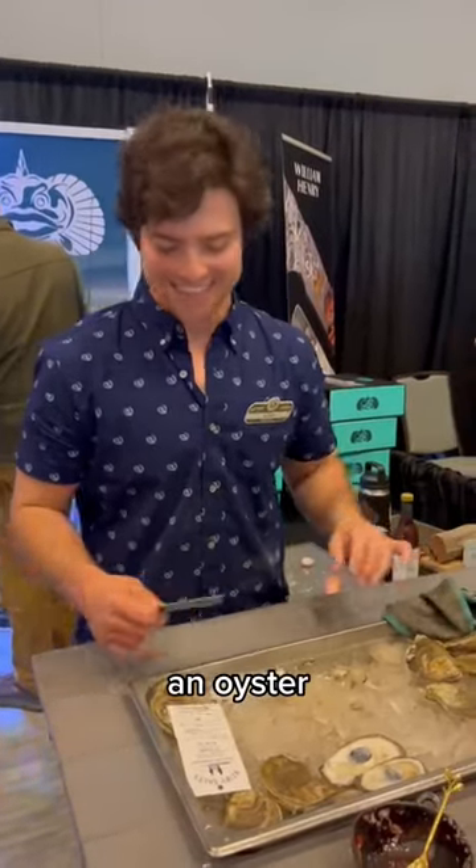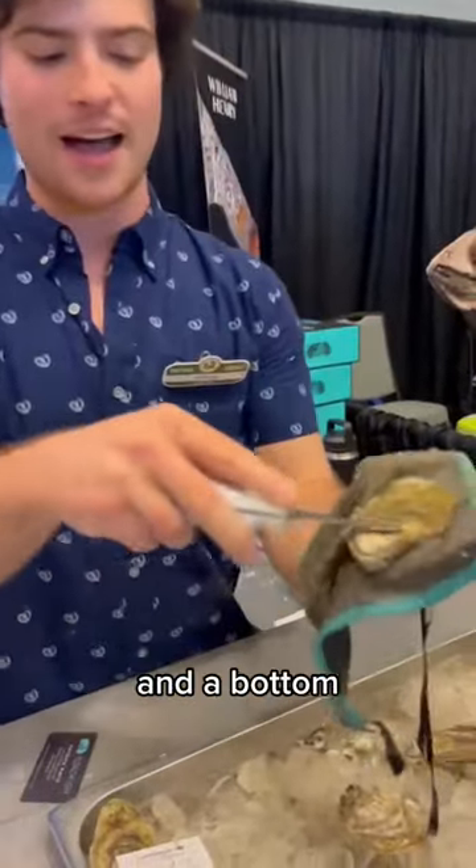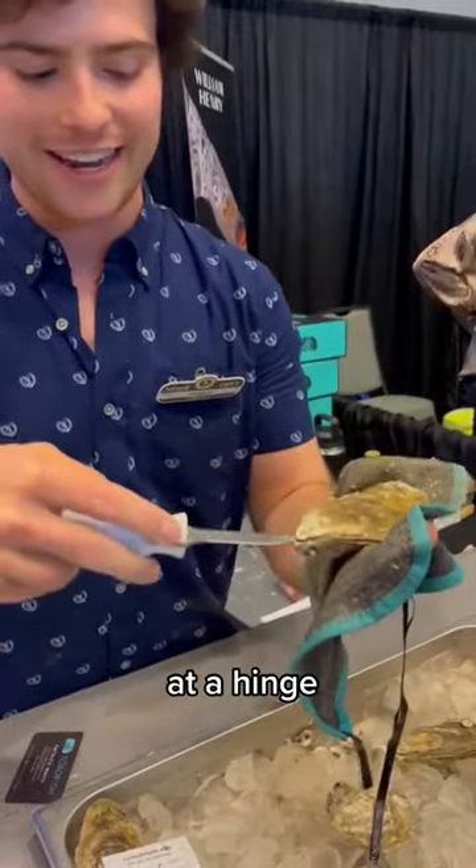Show me a master class on how to shuck an oyster. Every oyster has a top and a bottom shell. They come together at a hinge right here.